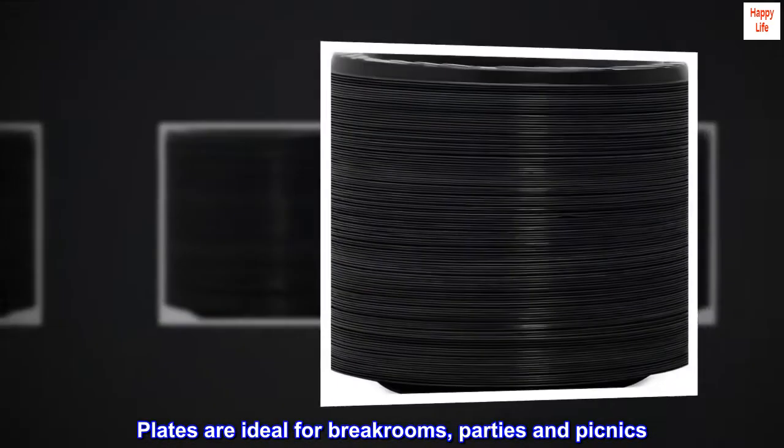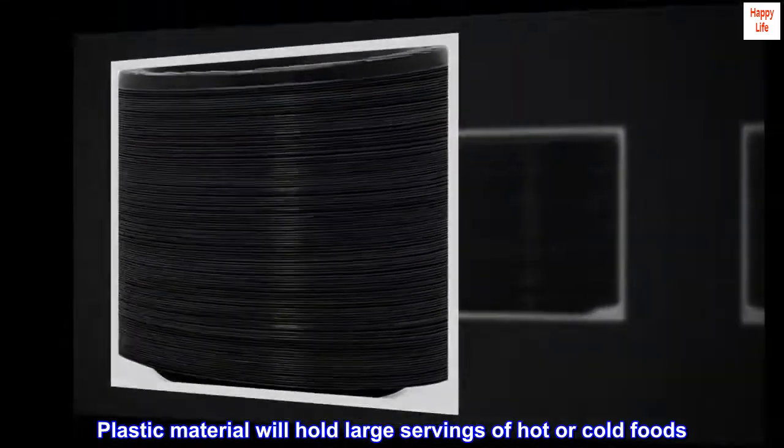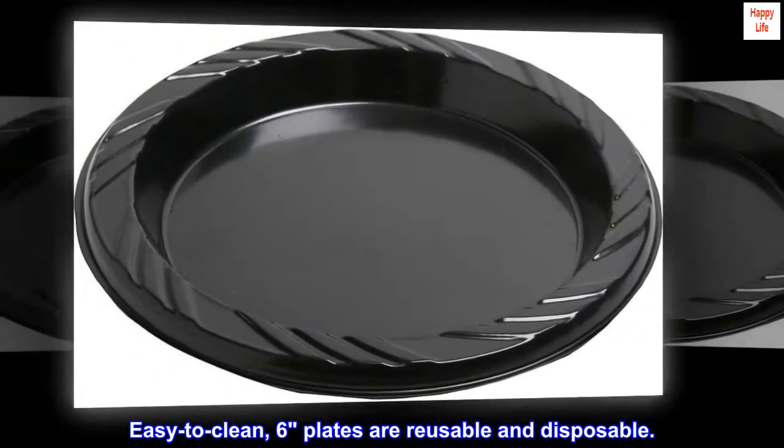Plates are ideal for break rooms, parties and picnics. Plastic material will hold large servings of hot or cold foods. Easy to clean, 6" plates are reusable and disposable.